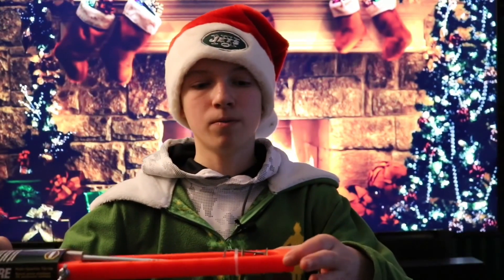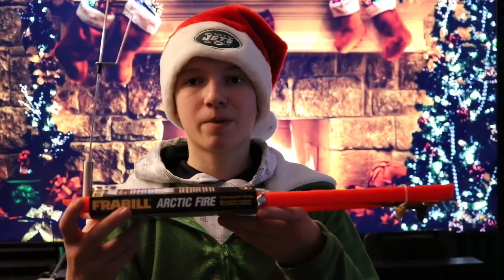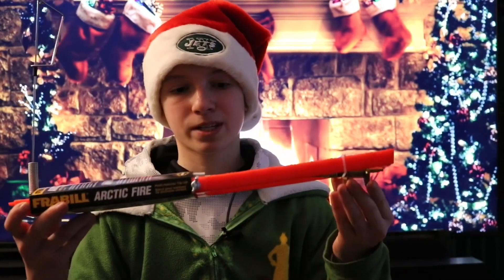Another item that I received — you can probably see it already — is this Frabill Arctic Fire Tip-Up. Just in case you don't know, tip-ups are used to alarm you if you have a fish on. You set these over a hole with line and bait down and the flag primed. Then when the flag goes up, there's a chance that you have a fish. You then proceed to hand-line the fish in. That's why tip-ups are so useful for ice fishermen, and I'm so excited to use this one this year.